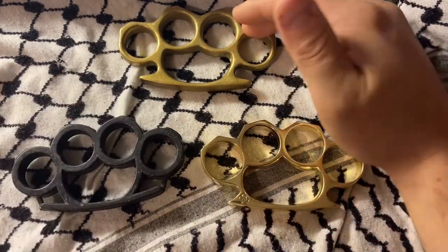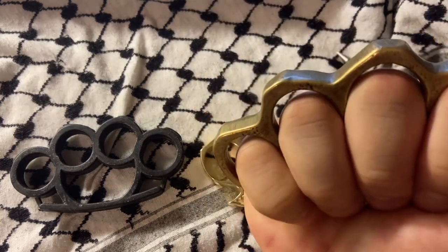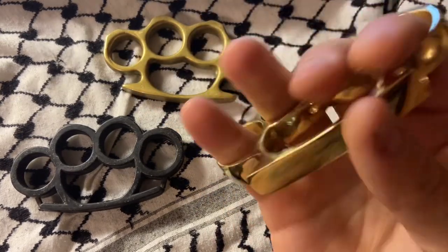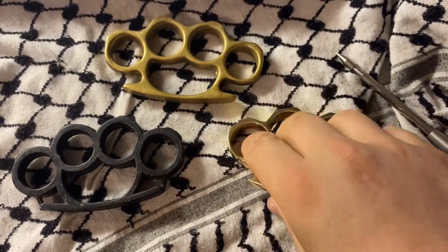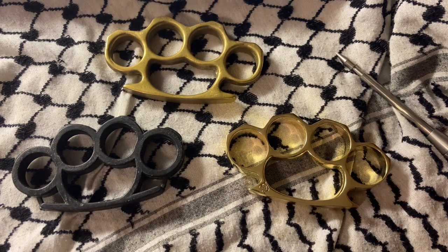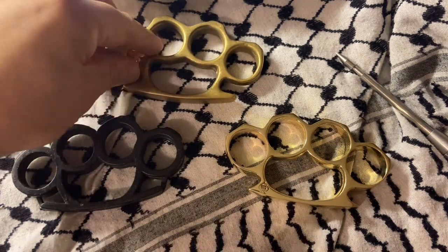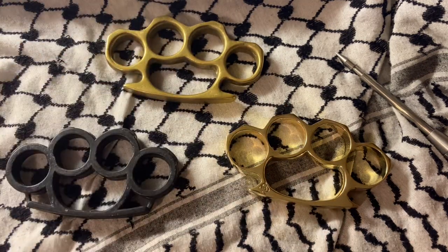I would assume that these are actual brass because they're real heavy. This is maybe nickel, I don't know. I can't really speak to that, but that's what I would assume. Let's find out — that's non-ferrous. All of these are non-ferrous.